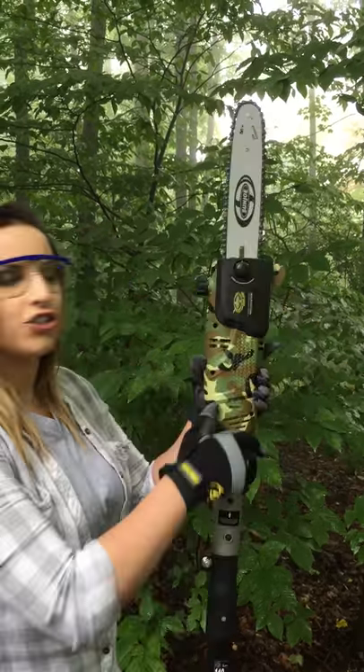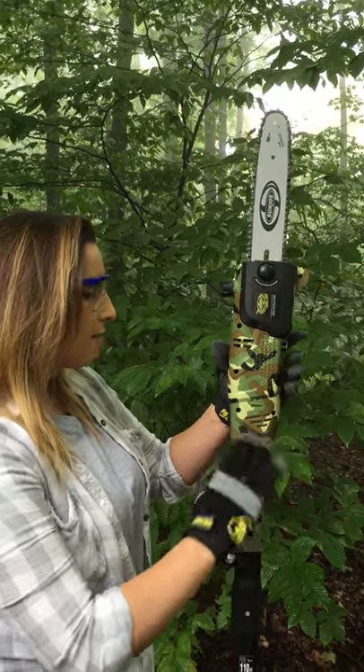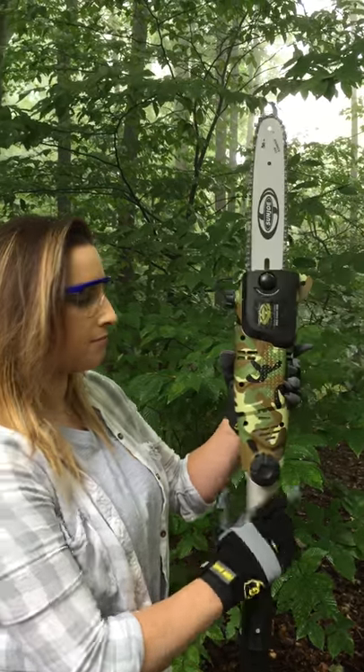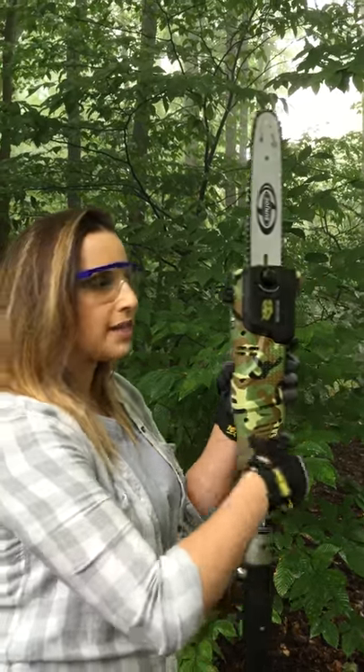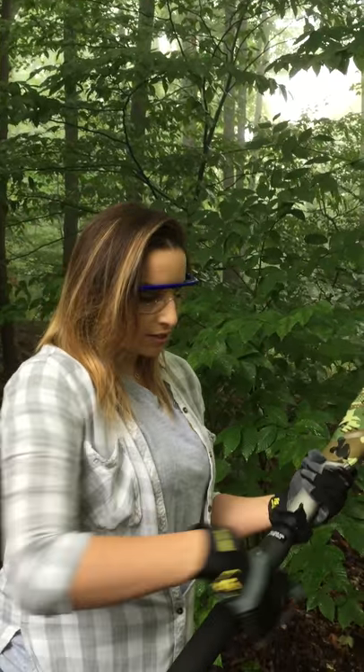It also has an adjustable head. All you have to do is unscrew the knob and you can position it in a multitude of angles. For this demonstration I'm going to keep it straight.